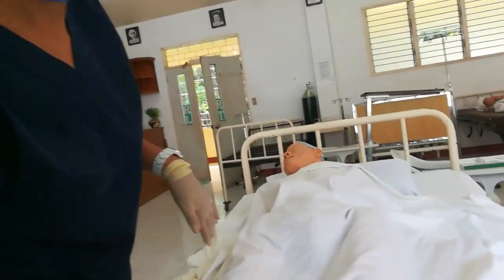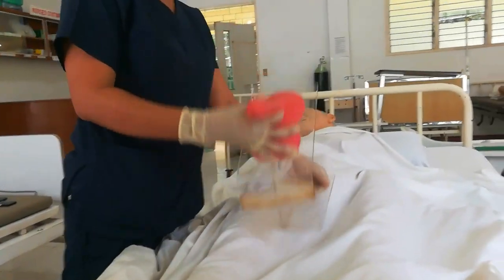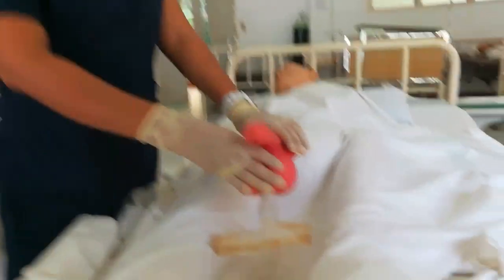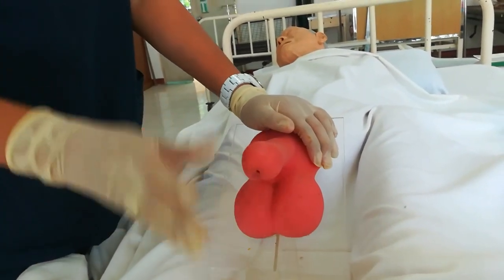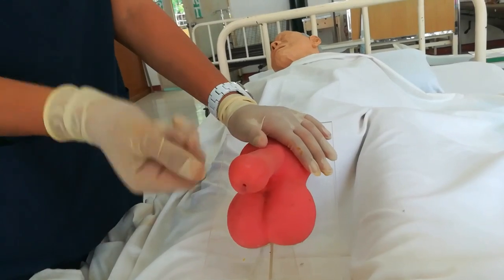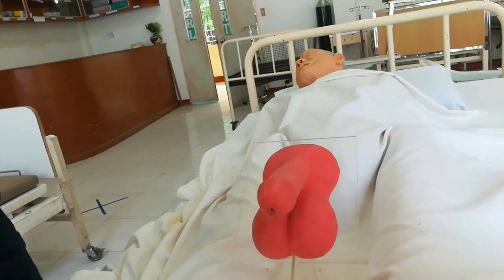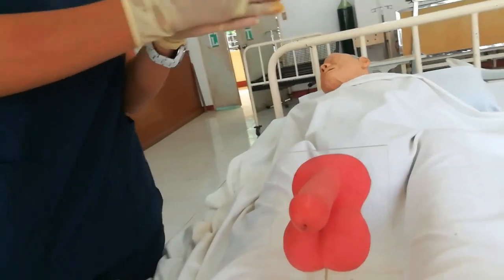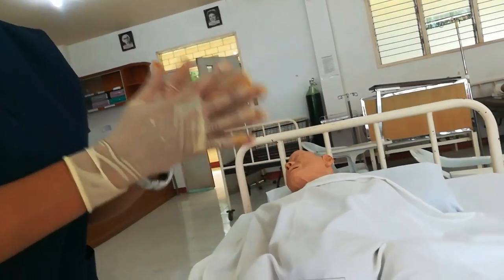For the male perineal douche, the same procedure applies from steps 1 to 11 as for the female perineal douche preparation. In cleansing, with your non-dominant hand, firmly hold the penis in an upright position.